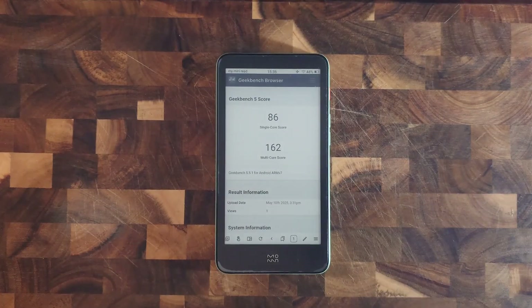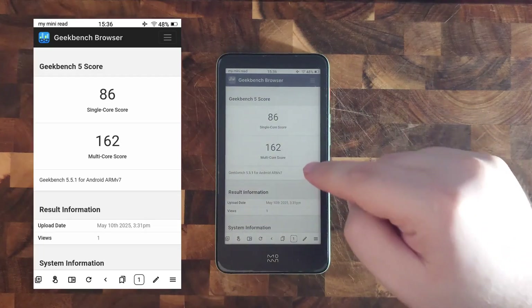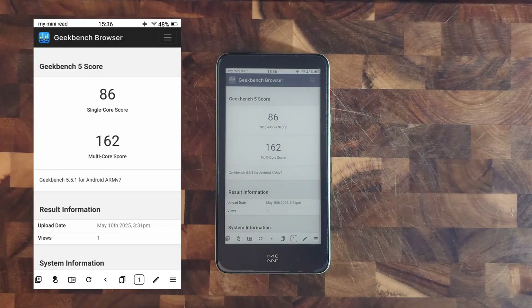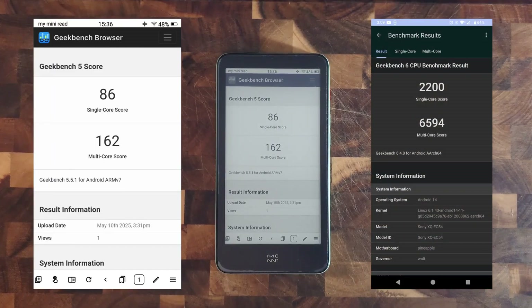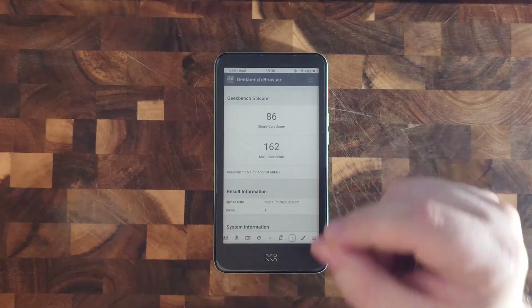I tested the Ink Palm CPU — the all-winter 32-bit ARM B300 — with Geekbench 5 and got a score of 86 single-core and 162 multi-core. In comparison, my current phone on Geekbench 6 scores 2200 single-core and 6600 multi-core. It's really slow, but once again for an e-reader it's good enough.